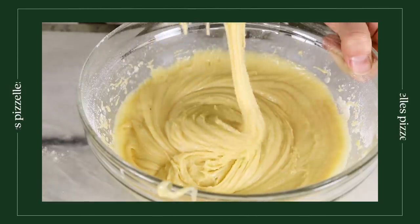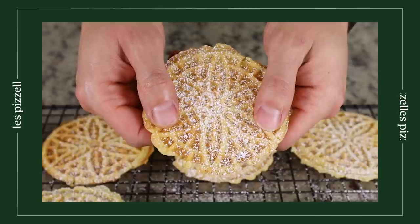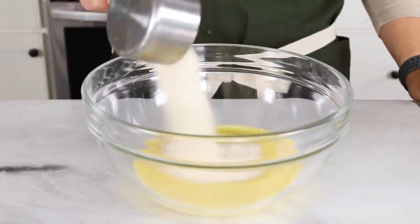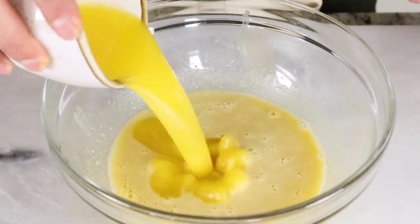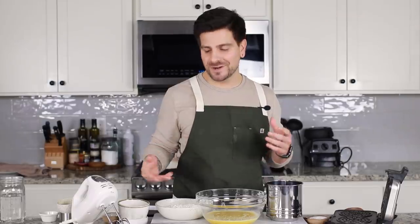The next recipe we're sharing today is for pizzelles, which is an Italian waffle cookie. This is actually a family recipe of mine that I was able to veganize and I'm really excited to share it today. To start, in a large bowl I'm going to be adding some liquid egg substitute — I'm using Just Egg here, but any liquid egg substitute would do the trick. I'm also going to add in some sugar and then beat that together with a hand mixer. Next I'm going to add in some melted vegan butter along with some vanilla extract.